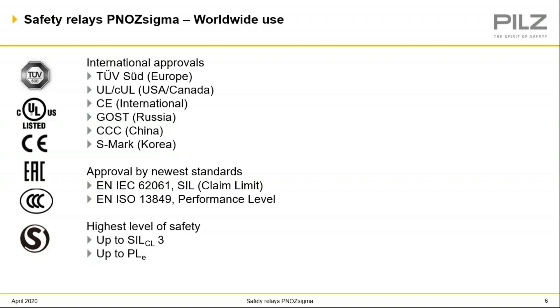This slide shows the many worldwide approvals for PILS Sigma relays. This is a really good benefit for customers that build or export machinery or for global companies that transfer assets between domestic and overseas plants. There's no need to specify different relays depending on different locations because PILS Sigma safety relays are approved worldwide.